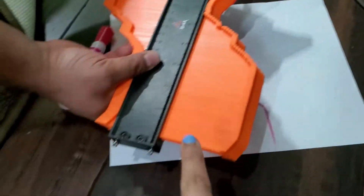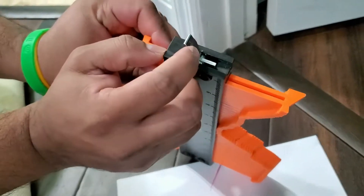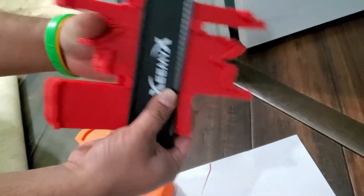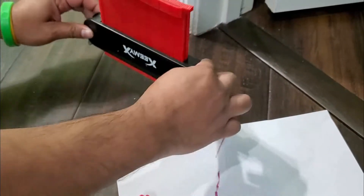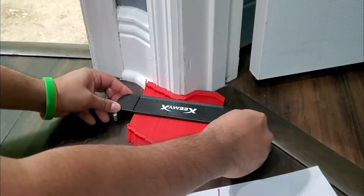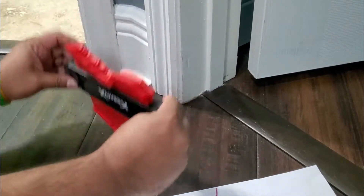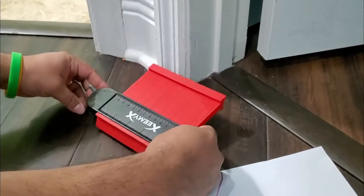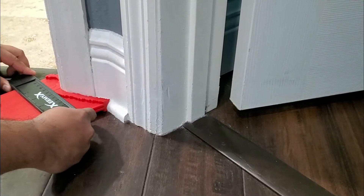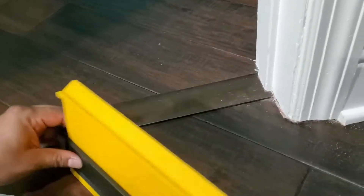Only one side has the lock — this side doesn't have a lock. The small one also has a lock like this. If you lock it, it's not going to change. So only one side has the lock. For the 5-inch one, just align one side and then put both together and push like this, or position it on the shape you want.